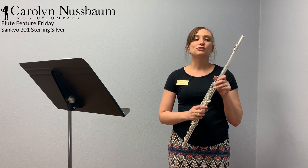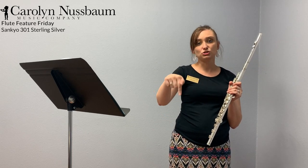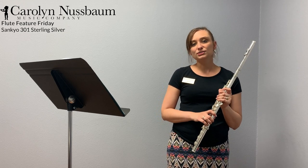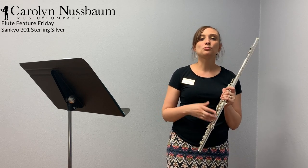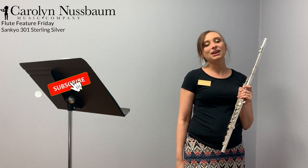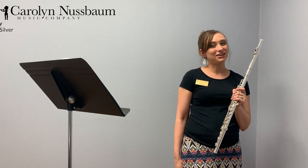So I highly recommend you check out this flute. If you're interested in setting up a trial, you'll find our contact information in the description below — send us an email, give us a call, and we'd be happy to set you up with this flute on trial as soon as possible. You'll also find a link to our website with more information. Don't forget to like and subscribe and also enable those post notifications. Thanks for watching and have a great Friday.